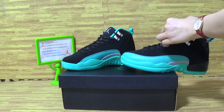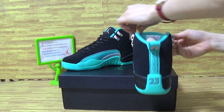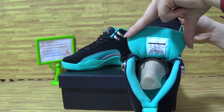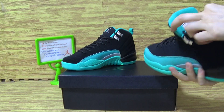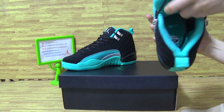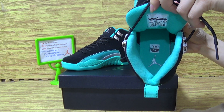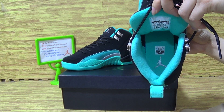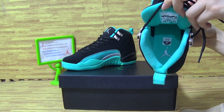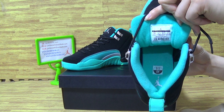Now let's have a look at the shoes come back. It's the shoes come back. You can see it's the size 5Y, and jumpman logo on the tongue.